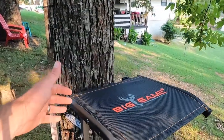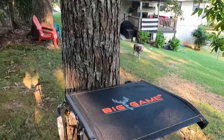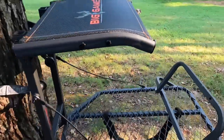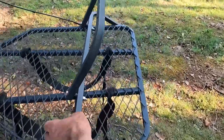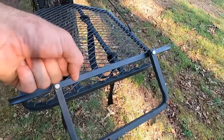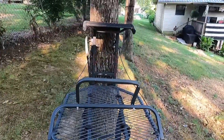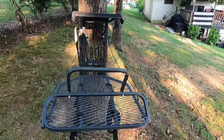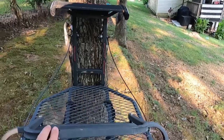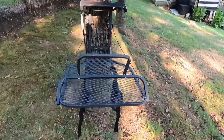It's basically the same measurements as the other stand. The only difference is the Game Winner had a back on it; this one doesn't — it's just the platform part for the seat, but it folds up and is pretty straightforward to put together. Instead of adding a shooting rail, what I did was take an old side handle from my Big Game ladder stand and bolted it right there on the bottom. He can prop his foot up on it and shoot off his knee — that gets his leg up high enough to shoot the crossbow.